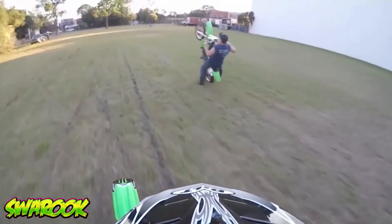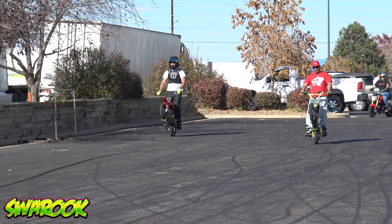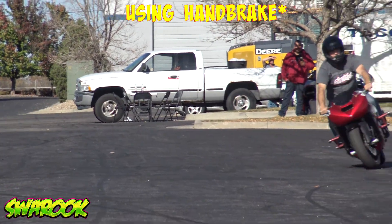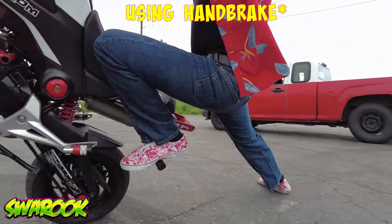It may seem strange, but brake control is the vast majority of what's taking place in a good wheelie. If you're capable of controlling the brake, you can put your body in any position you want, because no matter what, you're always able to save it with your brake.